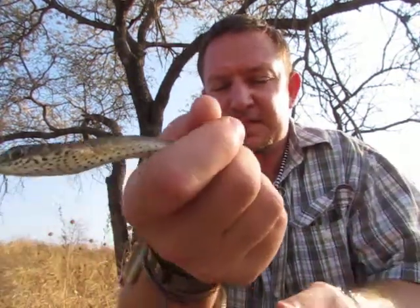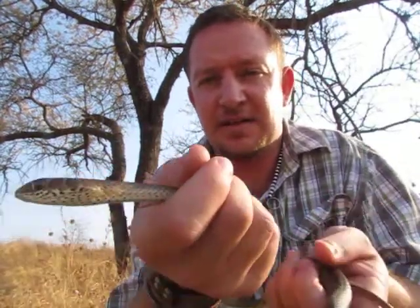Do not harm them. If you see them on the road, try and brake so that you don't go over it.